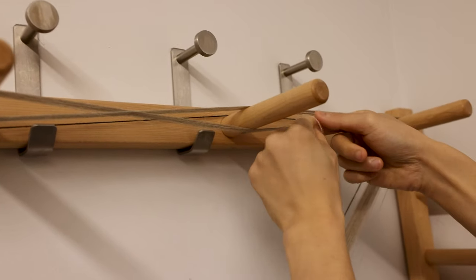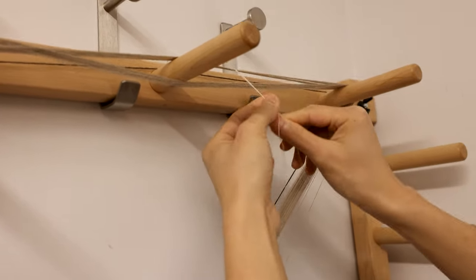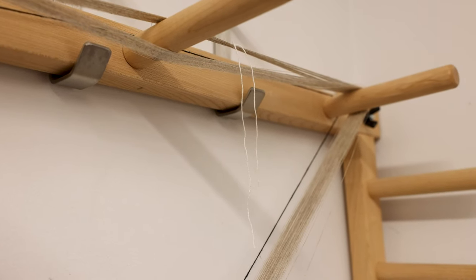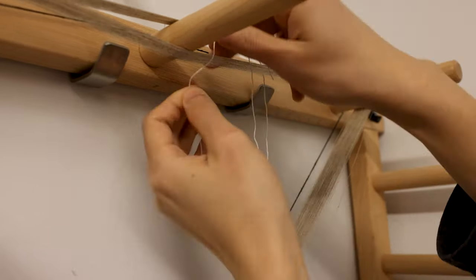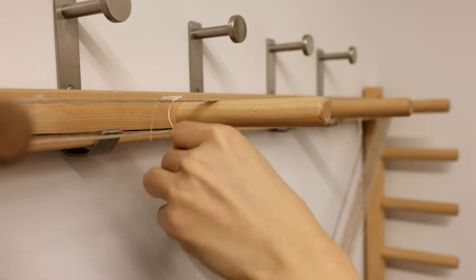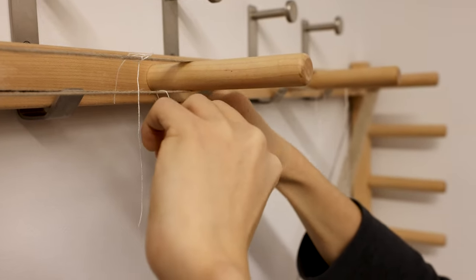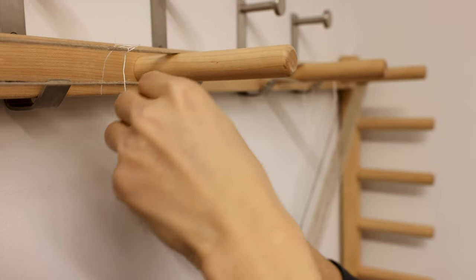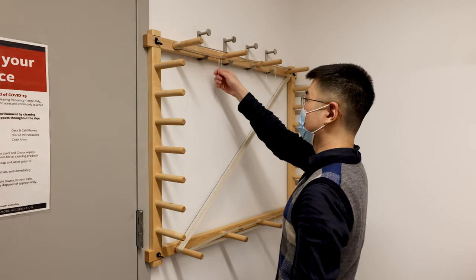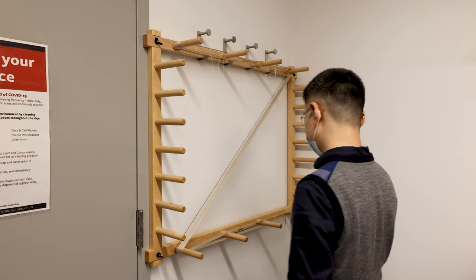You can use any kind of thread to tie these knots, since we will cut them off afterward, so they don't need to be very tight. The purpose of this is to make sure the warps are separated from each other. Now we have tied the warps at five locations — one on each branch of the cross and one on the other side.